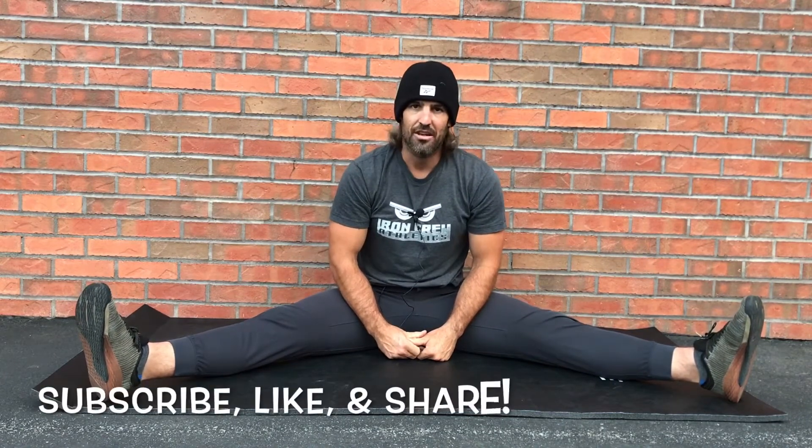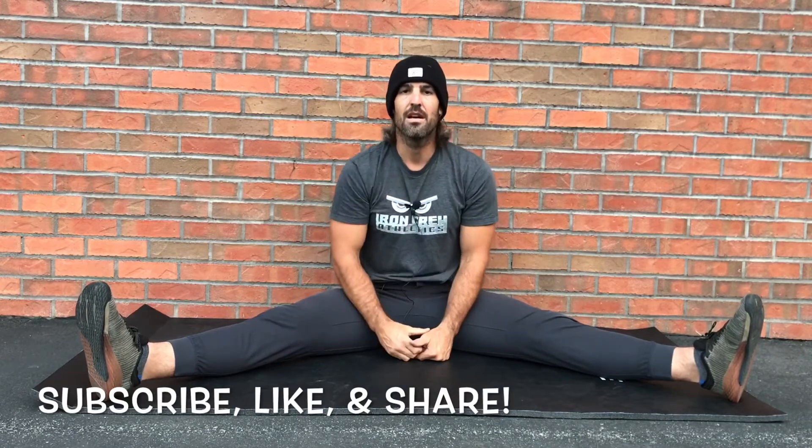Two minutes per day in this stretch as part of your daily stretching routine. Remember to subscribe to the channel, share it with a loved one, and like and comment in the comment section below. See you next time.